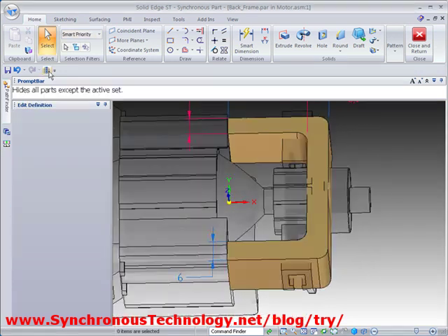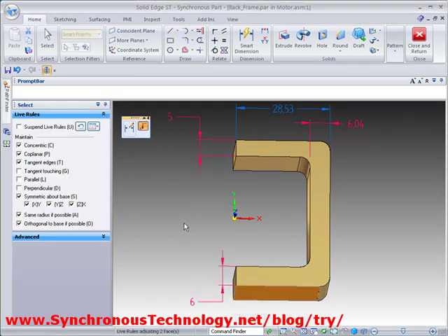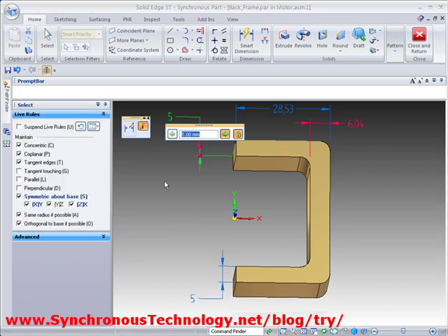The dimensions provide the ability to parametrically drive the 3D model. Live Rules will also find symmetry and maintain it when desired.